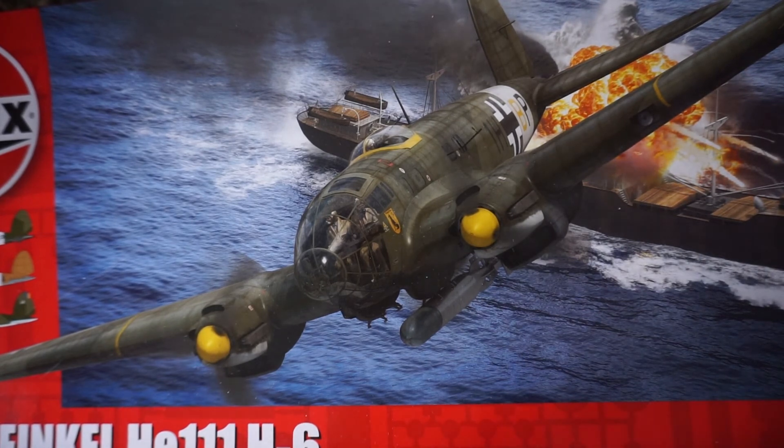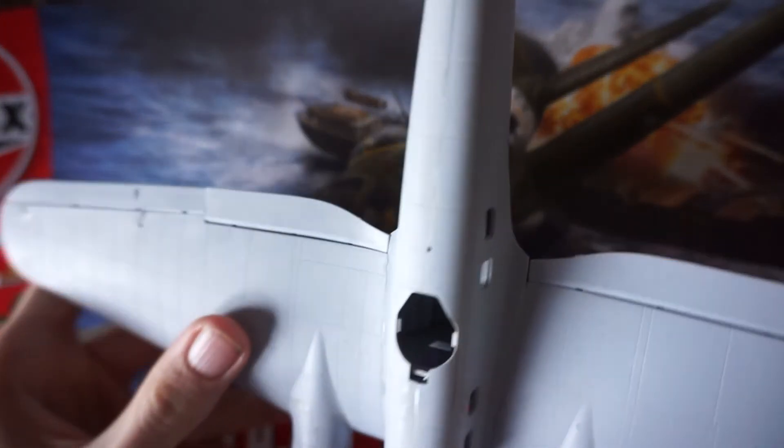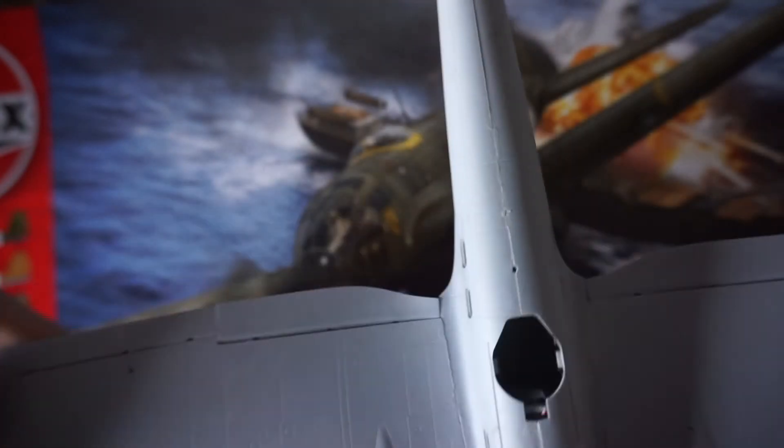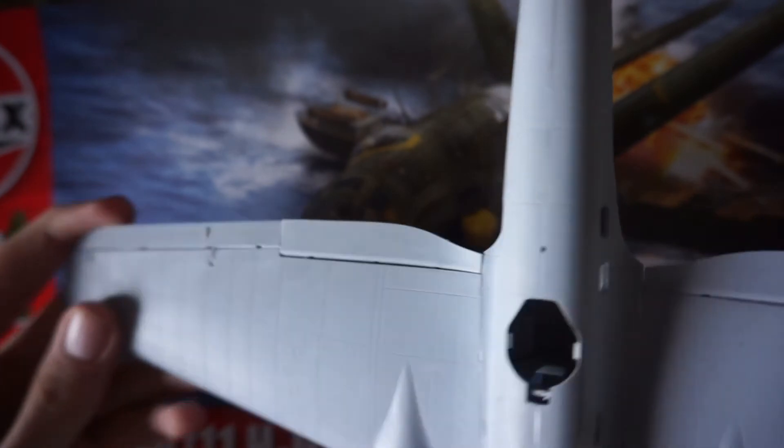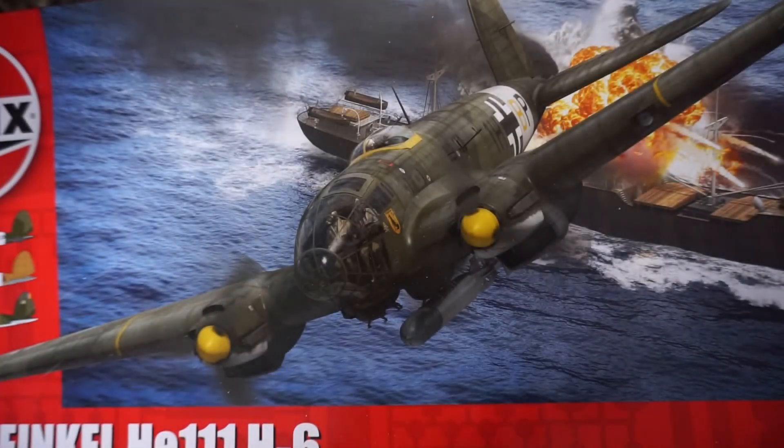Now we're moving on to some of the bigger kits. This is my Hasegawa Heinkel He 111 H6 — I've already started this one. I haven't done any work on it in a while, but I do intend to get back to it. I'm waiting for more parts of the diorama to arrive, so it could be a while before you see that one.